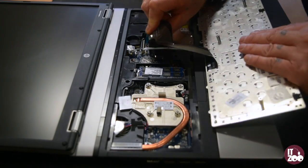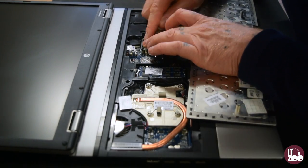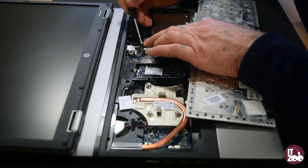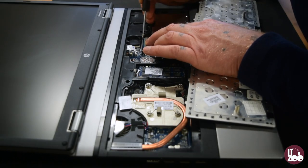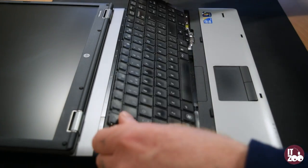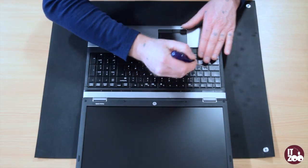Reattach the new ribbon cable and carefully place the keyboard in the correct position and apply pressure. Push the four clips back in place.